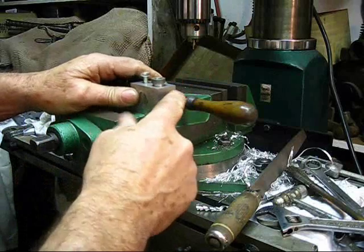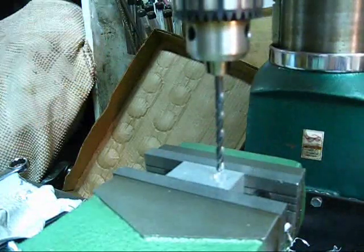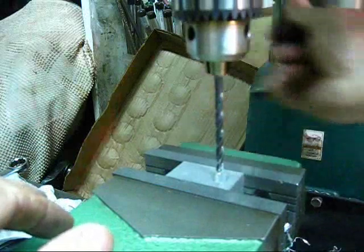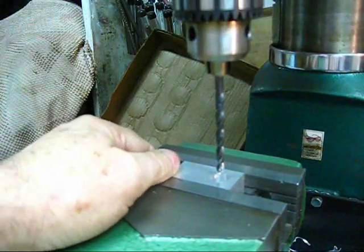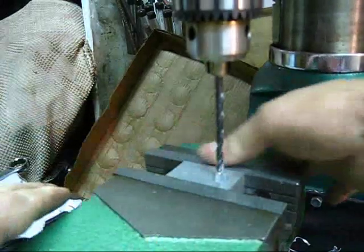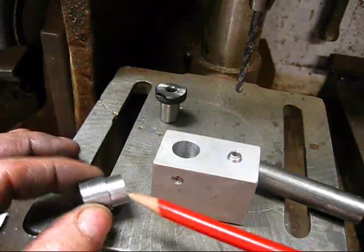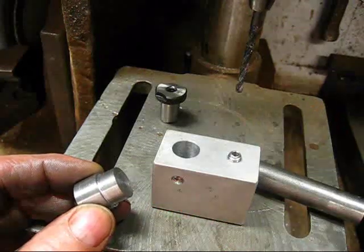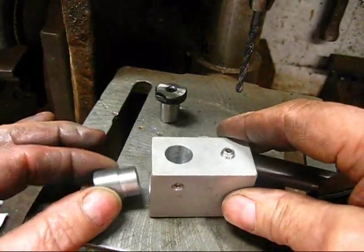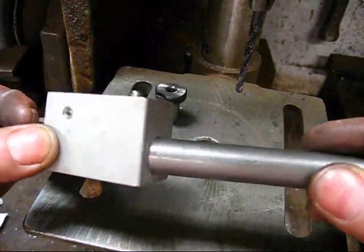All thanks for this goes to Mr. Pete222 here on YouTube. He has a series of machine shop and model engine videos — by all means check out his videos, he is quite educational and a very good teacher. The way my drill guide works is I've turned this stop on the lathe. It's a simple turning with a stop, and this distance right here positions my raw material in the drill guide to where I want it. You put that in this end, hold it up lightly, and put the raw material in the other end.